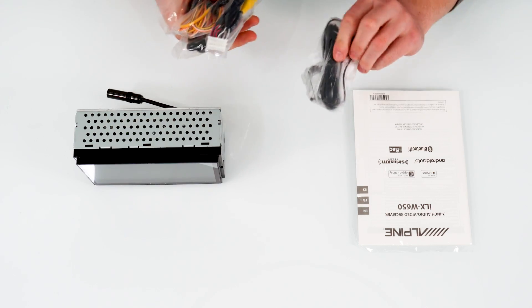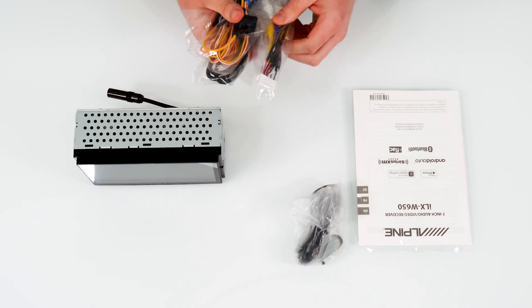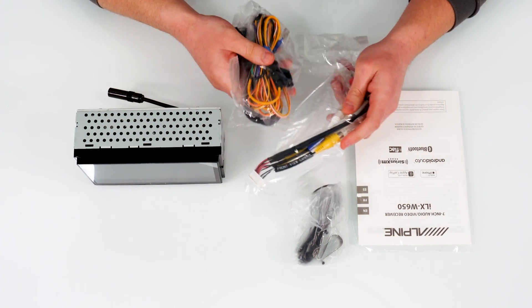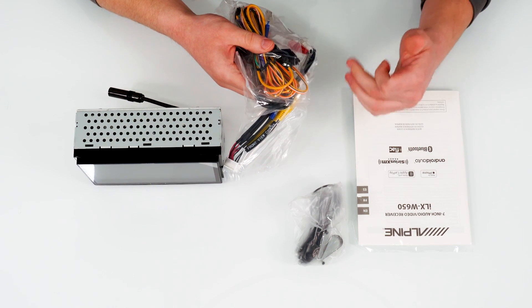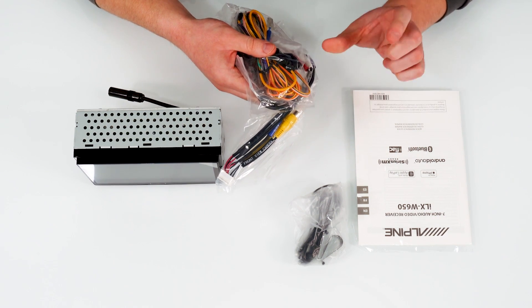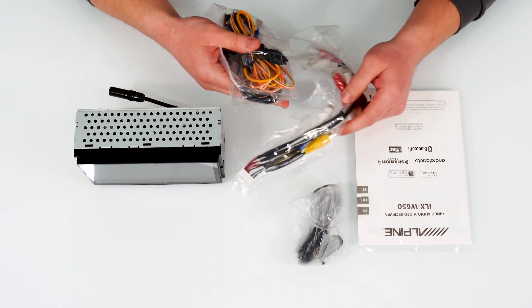This here is going to be your microphone — your external mic — which will be pretty useful whenever you're actually trying to take any calls. You can mount it in various different places, whether you're trying to get it closer towards the driver, or if you have passengers that will also make phone calls you can mount it more so in the center, kind of near your rear view mirror. That's a pretty popular place for it.